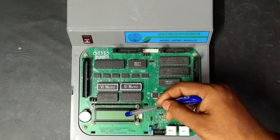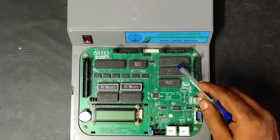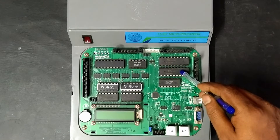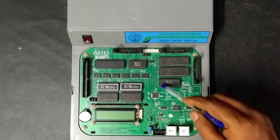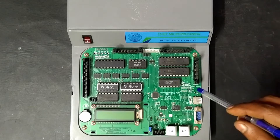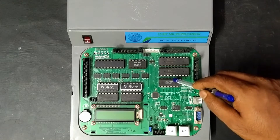Here you can see the display. Followed by the 8255, which is the parallel communication interface. Each one will have three ports, so totally we will have six ports, and each port will have eight lines. Here we can also see the 8251, which is a UART — Universal Asynchronous Receiver Transmitter — used for serial communication.